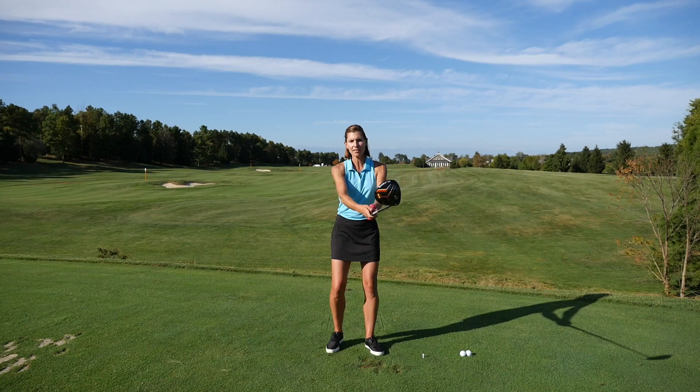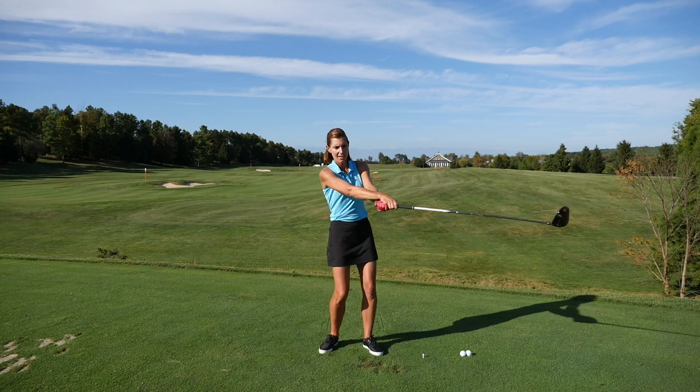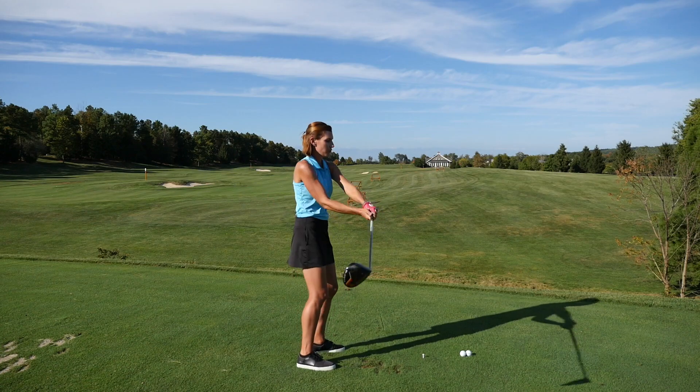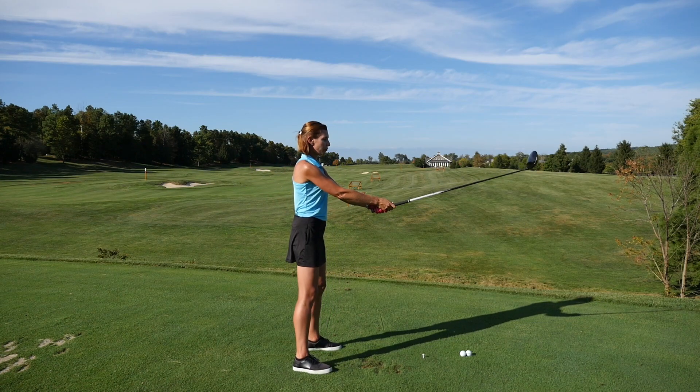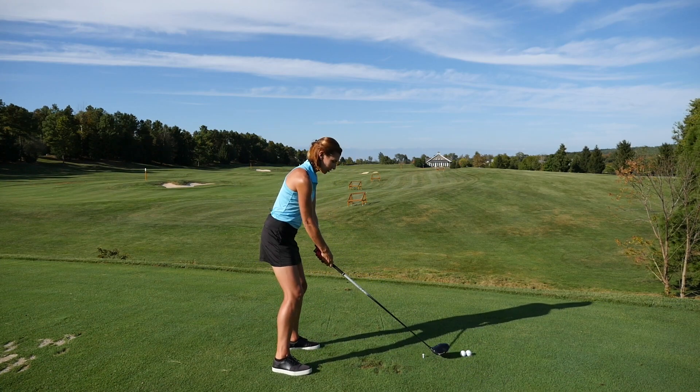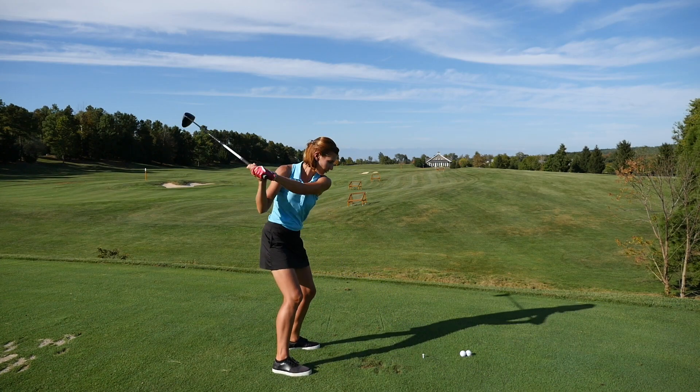If you can get this feeling of a nice round swing that's consistently on one plane back and forth, you can then work yourself down into a golf posture with a little hip hinge and spine angle down like so, then work the club around you on that same path and track.